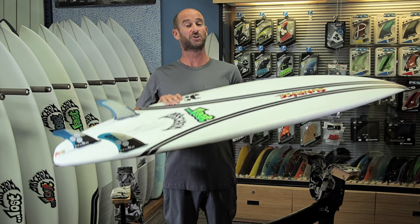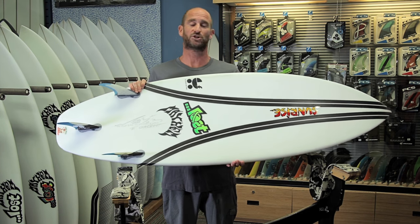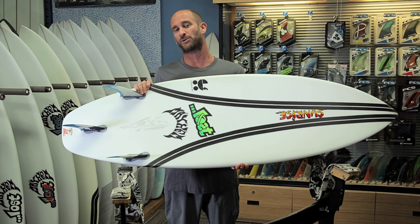Thanks for tuning in to Test Drive episode number 10. Come into the shop at Sunrise and check out some of the carbon wrap models we have in stock.